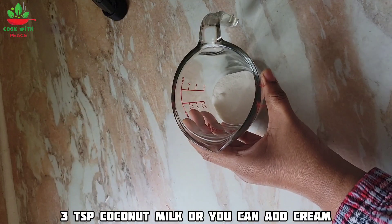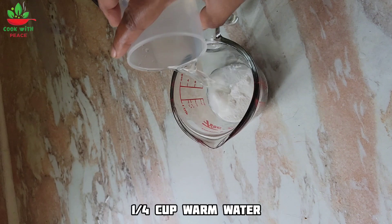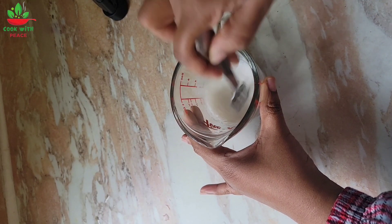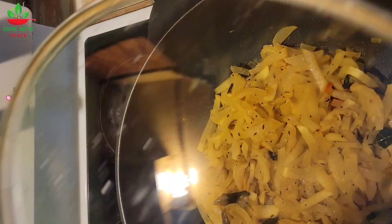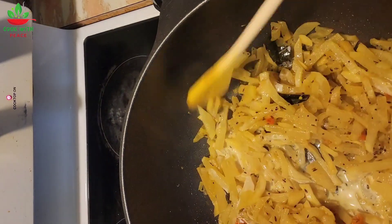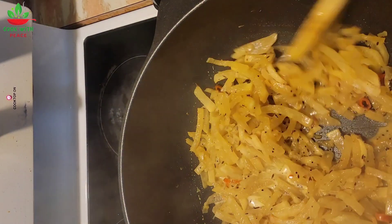Meanwhile, I'm going to prepare the coconut milk. I have three teaspoons of coconut powder — add a quarter cup of warm water and mix. Now add the coconut milk, mix, and cook for around a minute, and you're done.